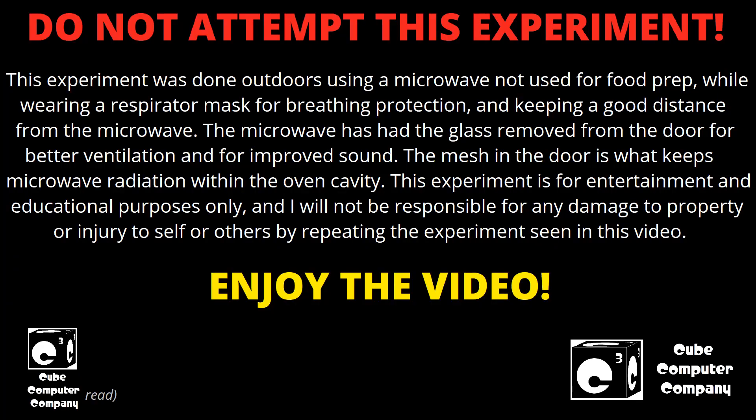This was done in a microwave that is set up just for microwave experimentation — it's not used for preparing food items. Do not reattempt what you're going to see here, and if you were to not follow my advice and reattempt this anyway, don't do it in your kitchen microwave, for goodness sakes.